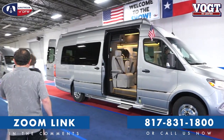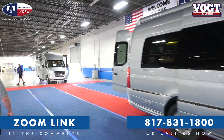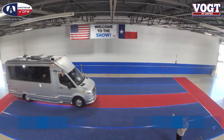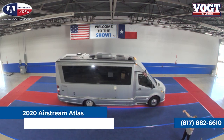The Airstream Atlas, as we see it coming down the pipe here, is a little wider than the Interstate Van. What the Atlas is, is a cab chassis — a Mercedes Sprinter cab chassis with a motorhome shell built around it.